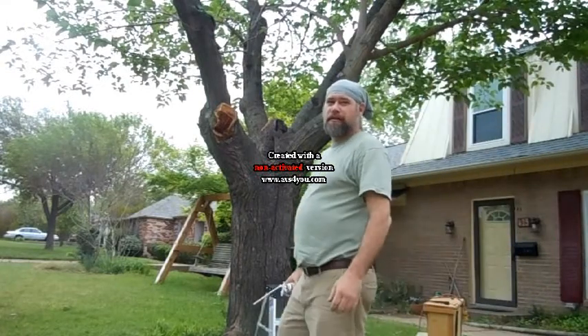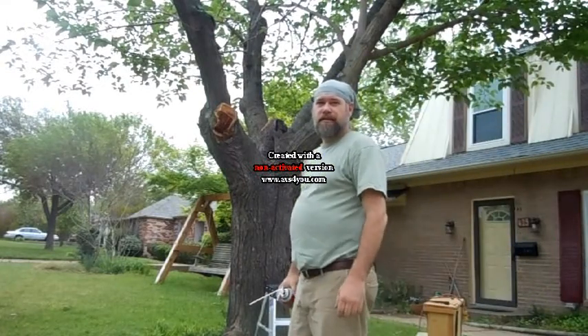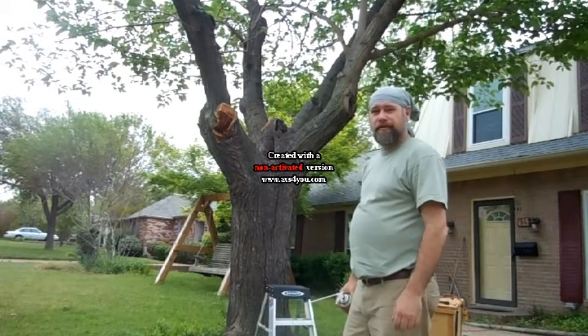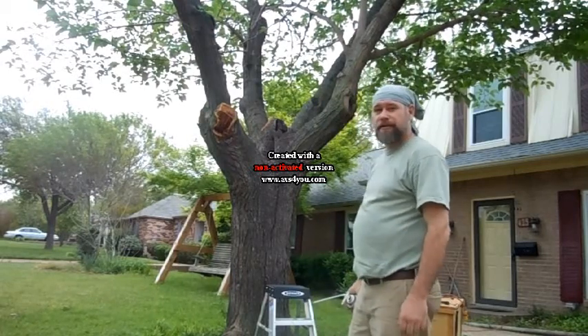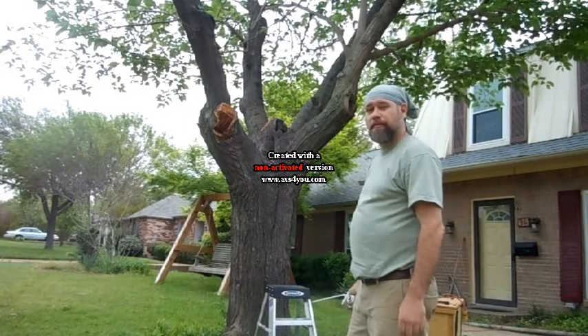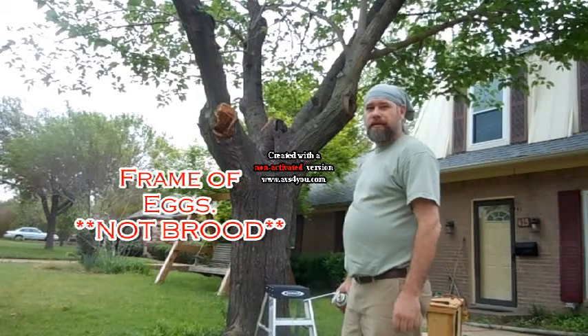Hey, this is Rex. I'm on the first trap-out of the season. I've got bees up in this tree right here. I've got my cone, my sealing materials, my stapler, and my frame of brood. I believe I will be getting started now.